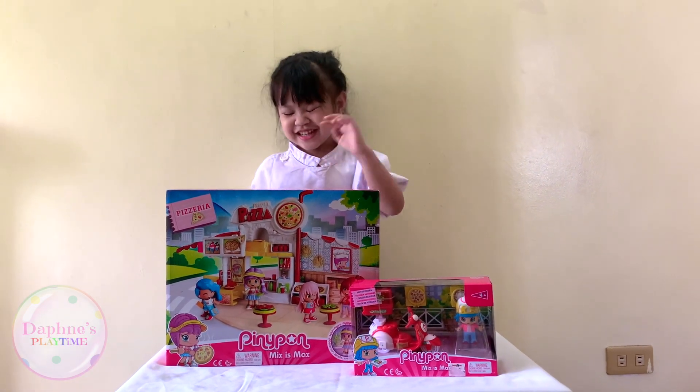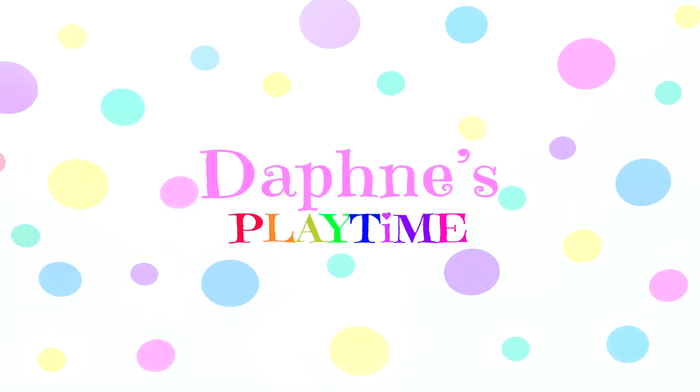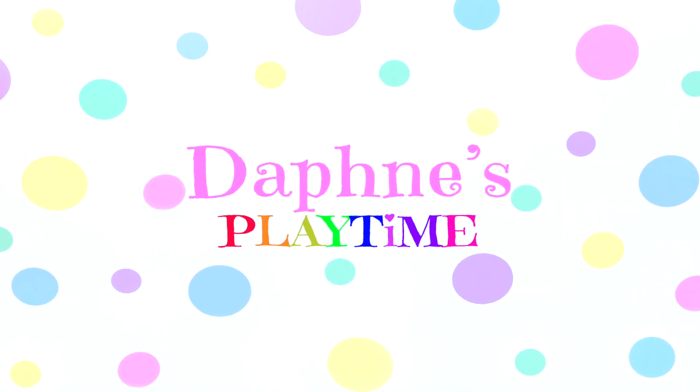Hi guys, today we're going to open the PeanutPunk Pizzeria set. Welcome to Daphne's Playtime!